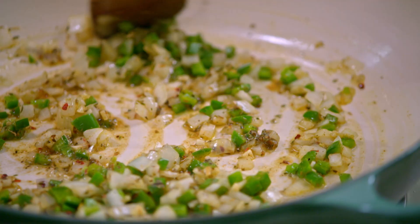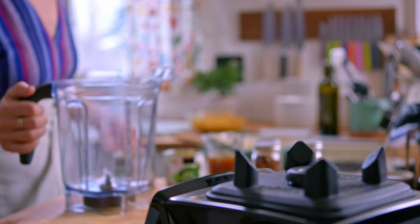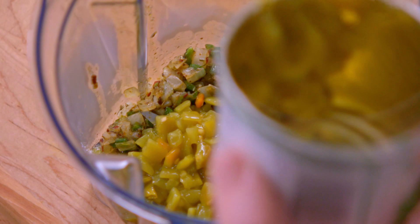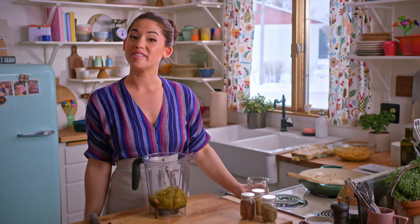The veggies are looking great. I'm gonna blend everything up so that it's extra smooth. I'll also add a teaspoon of sugar — a little bit of sweetness will go a long way in rounding out these flavors — and then diced green chilies. I'll add some more flavor with vegetable stock; you can also use chicken stock. I'll blend this on high until it's very smooth.